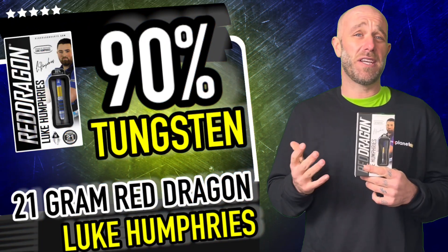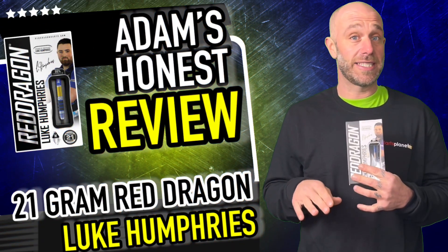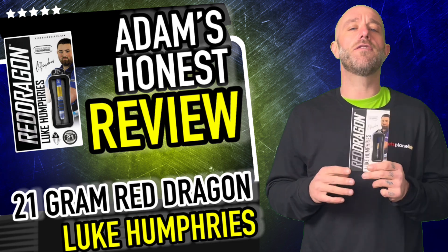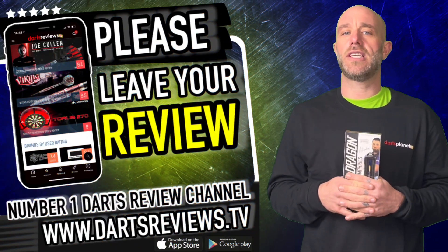I really like these, can't really fault them. Fifty quid — some pro player darts are a lot more, some a little less, but all in all I think that's a fair price. Actually it's a very good price. Guys, if you've got a set please leave your reviews at www.dartsreviews.tv.